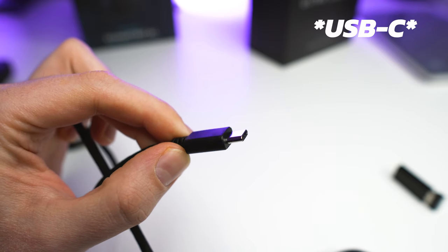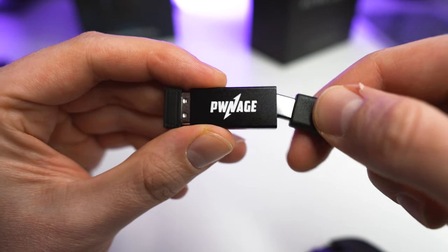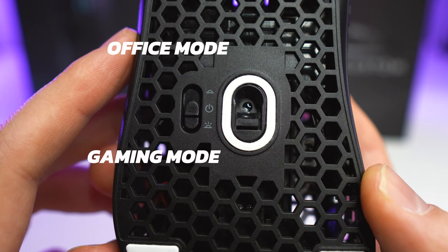Both mice come with USB charging cables and wireless extenders. The wireless extender is always good so you can get the receiver as close to your mouse as possible. Both mice have an office mode and a gaming mode. I'm not sure what all the differences are, but the office mode does not have RGB. Battery life in gaming mode is 40 hours and in office mode it's 66 hours.